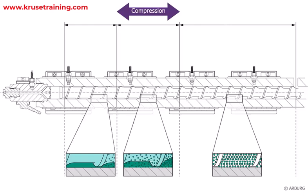Compression section. As the plastic pellets move forward along the screw, the compression section gradually reduces the space available for the pellets. This increase in pressure compresses and heats the plastic, preparing it for the melting process.